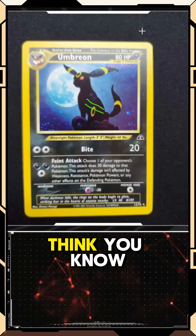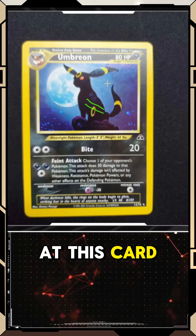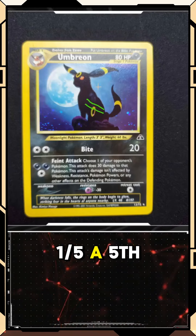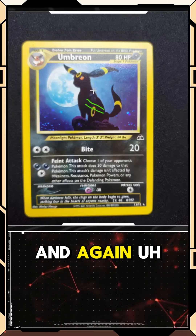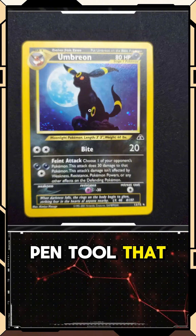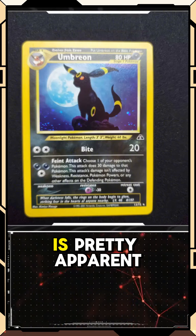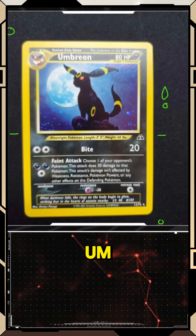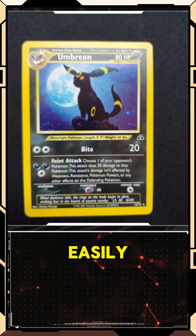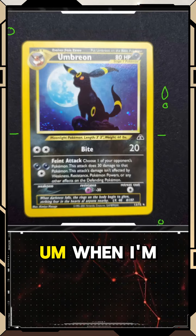If we really look at this card, a kind of fifth grading criteria that I tend to mention every now and again is eye appeal. When I remove this pen tool, that scratch on the front of the Umbreon is pretty apparent — meaning I can see it pretty easily when I'm looking at it.